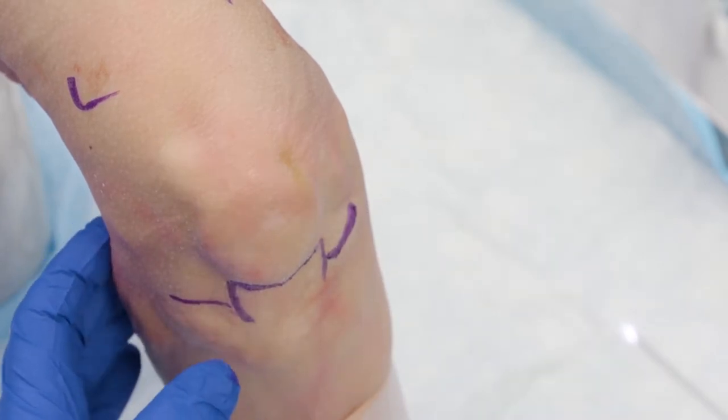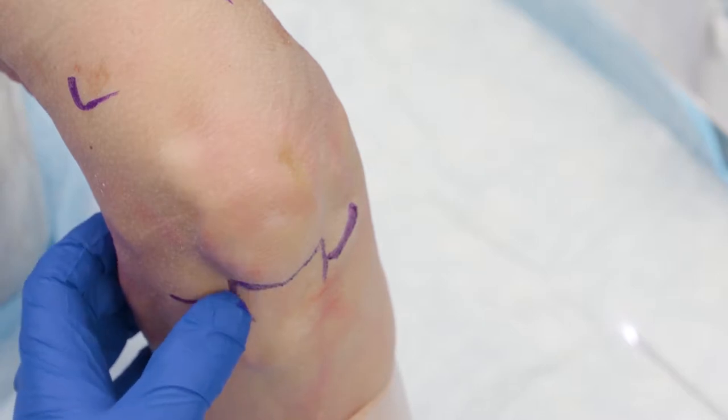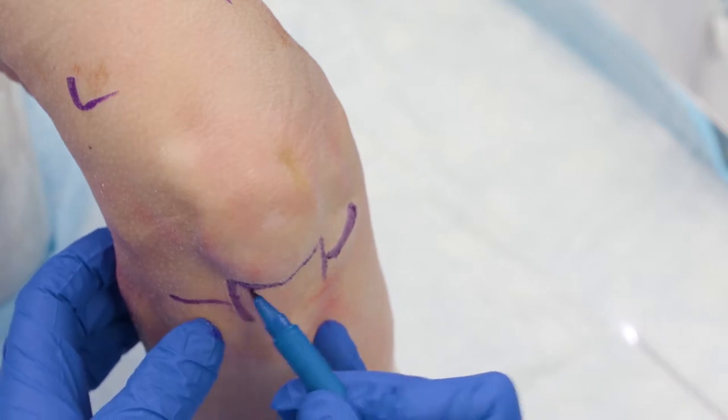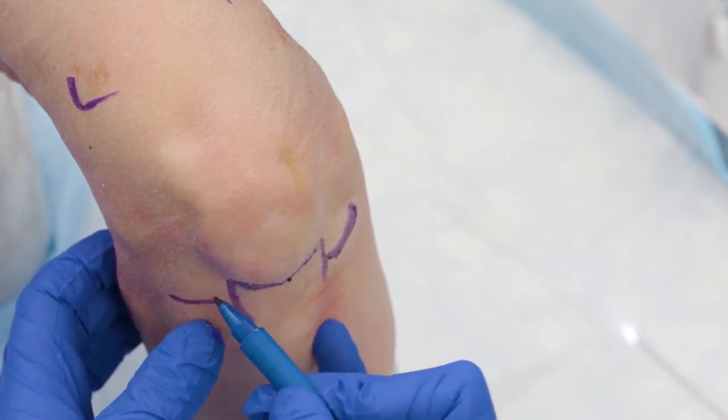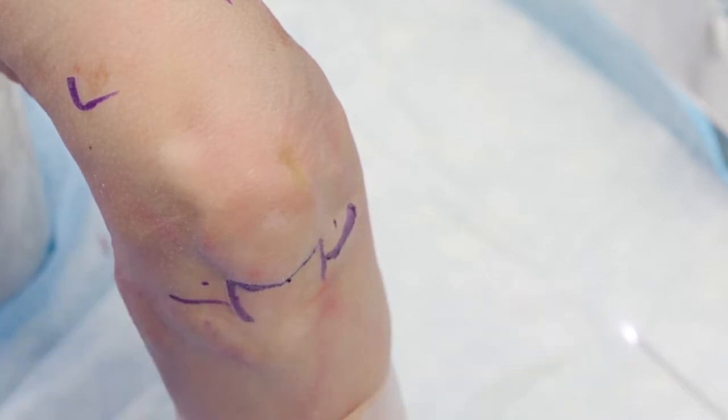Unlike surgical arthroscopy in the OR, this is a zero-degree scope. So I want to make sure that I'm reflective of this when I'm doing my needle arthroscope. I'll typically come in at the level of the inferior portion of the patella on either the medial or lateral side, about a half centimeter to a centimeter on either side of it. This will help me avoid the fat pad.